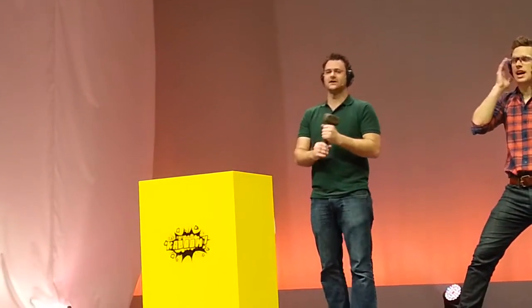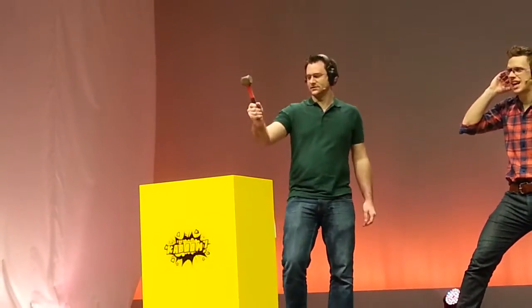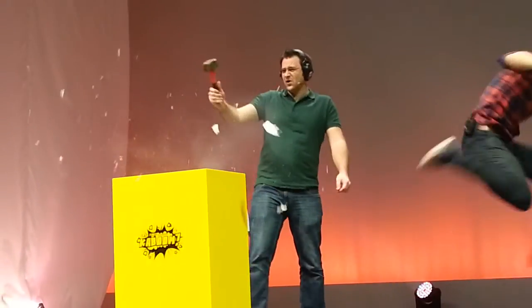Yeah, definitely. Are you ready for this? Yeah, I'm ready for this. Are you ready for this? Let's have the countdown, here we go. All together — three, two, one. Oh!